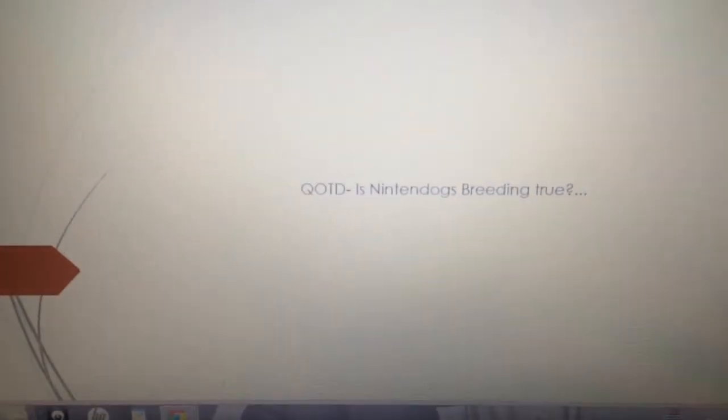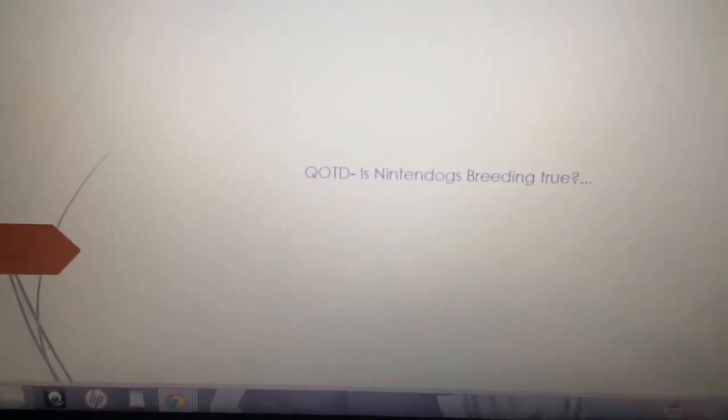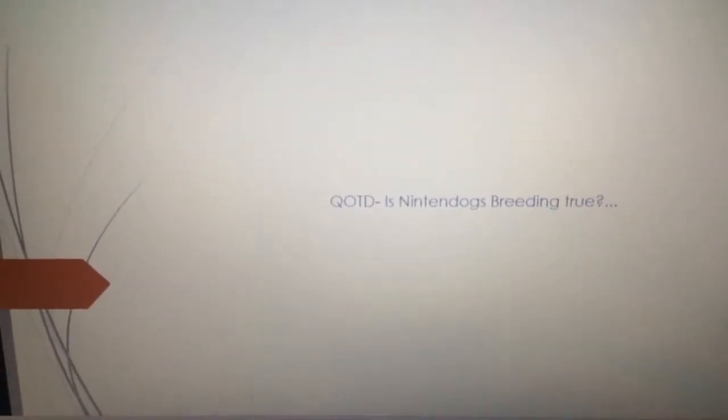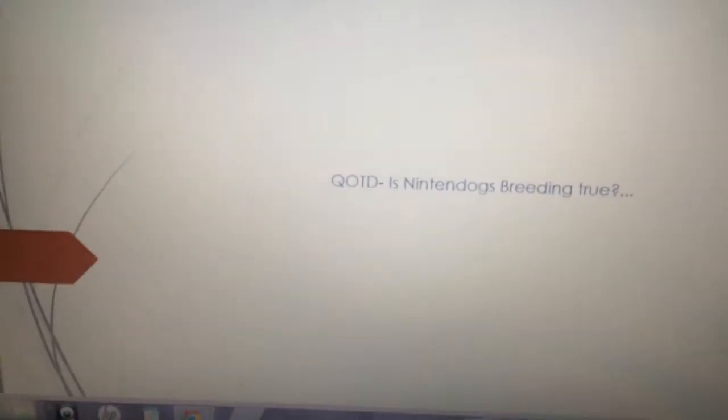Sorry for the not-focused camera. Basically, I have made a quick PowerPoint about Nintendogs breeding, so here I'll go ahead and introduce you to the proof that I have made. I know there is a lot more evidence that I haven't put in this, but I really didn't have time to put everything in here. It is midnight and I am really tired.